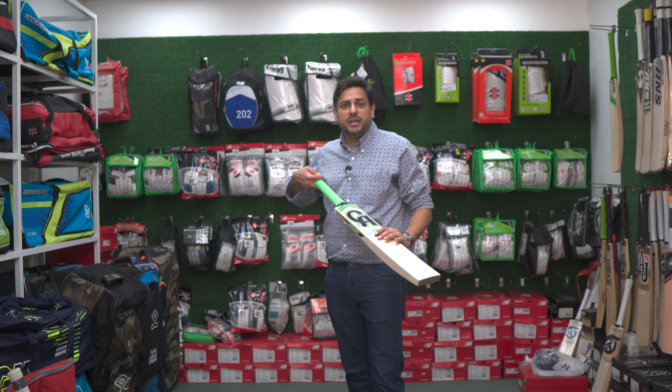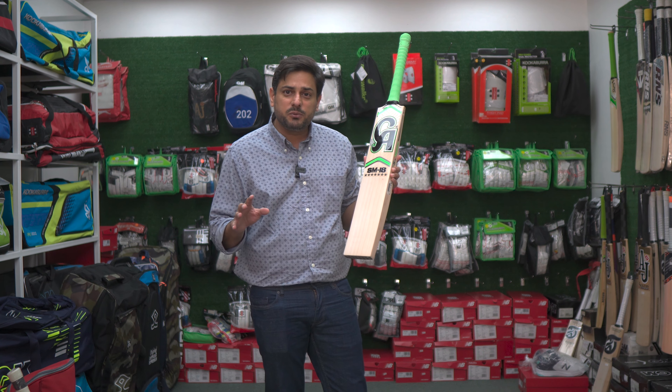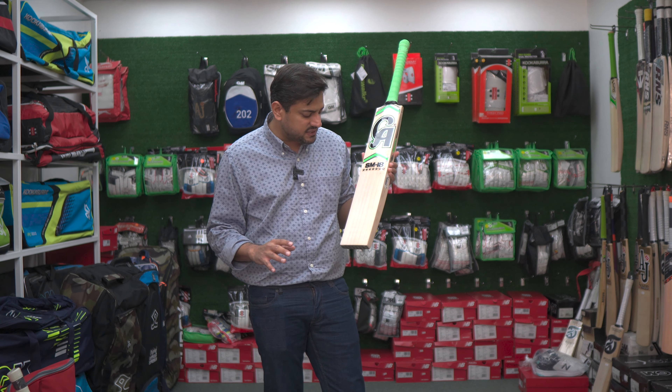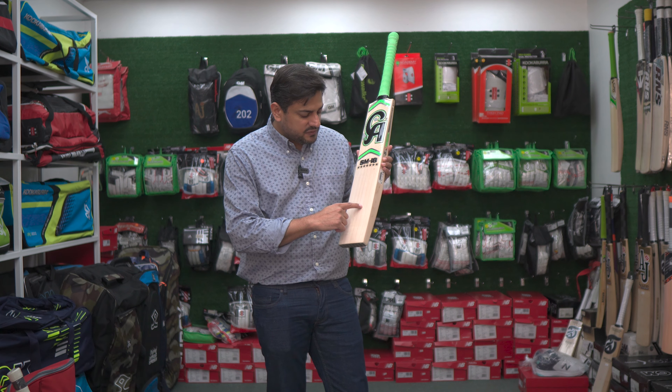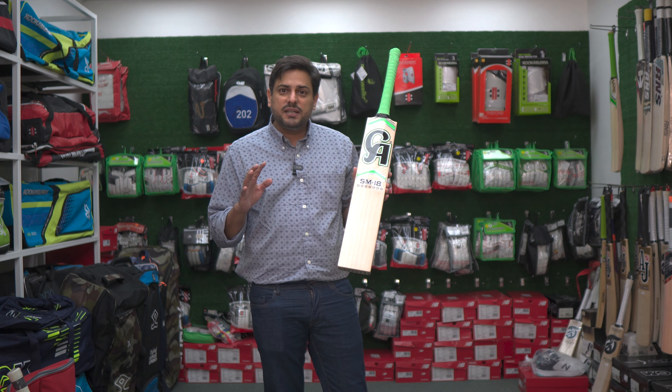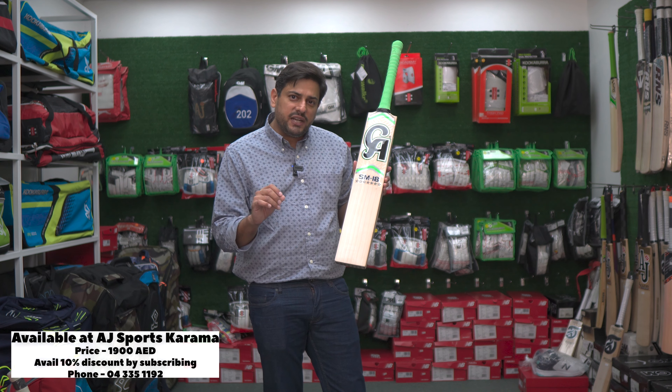The first thing we are going to look at is the overall aesthetics of the cricket bat. From an aesthetic perspective, I am going to tell you that it looks amazingly brilliant. It has approximately eight grains — a very good amount of grains.